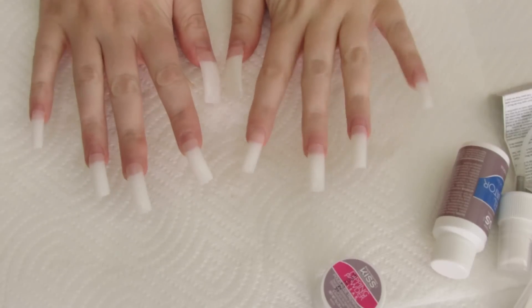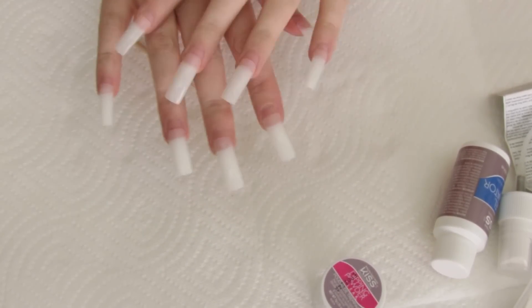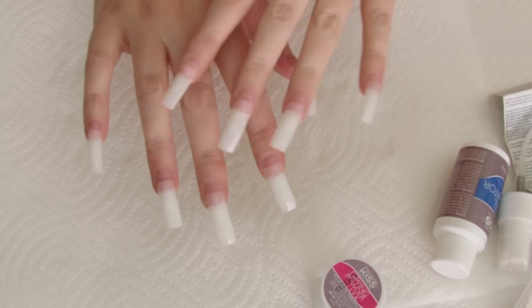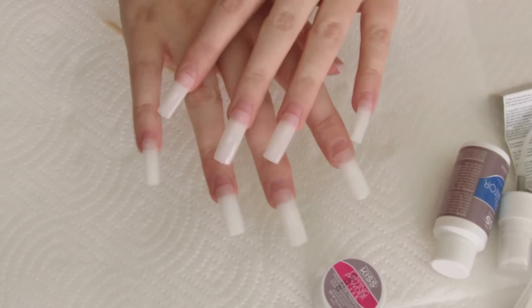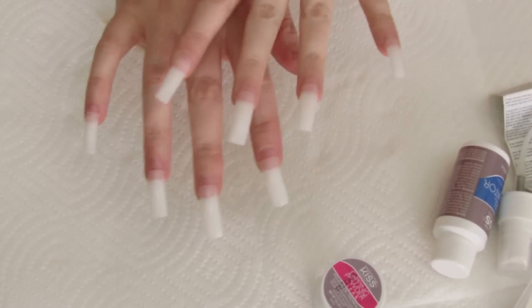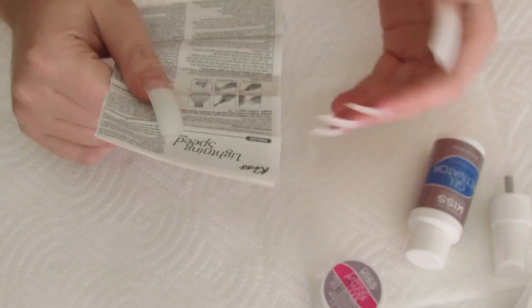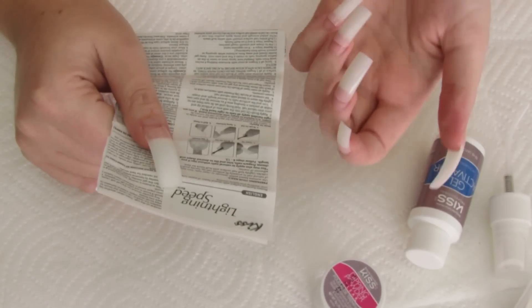Step two: apply brush-on gel into the well area of the artificial nail tip and press onto natural nail. Hold firmly until set. Be sure there are no visible air pockets in the bonding area — if so, remove the tip and start over. Now I've got on all of these long nail tips. I'm going to let them sit for a minute or two just to be sure they're glued on, because I'm paranoid that when I go to trim and file them they'll just pop right off. It's gel, not glue, but it should be fine.